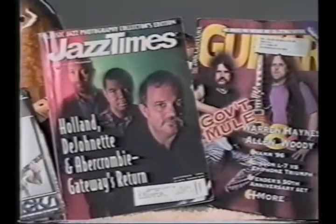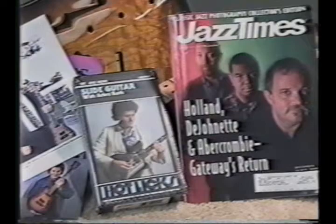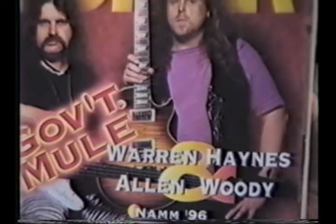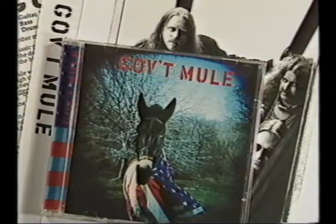We're extremely proud of the growing list of world-class artists playing PBC instruments. Musicians like Jerry DuPlessis and Wyclef of the Fugees, Alan Woody, bass player for the Allman Brothers and Government Mule.